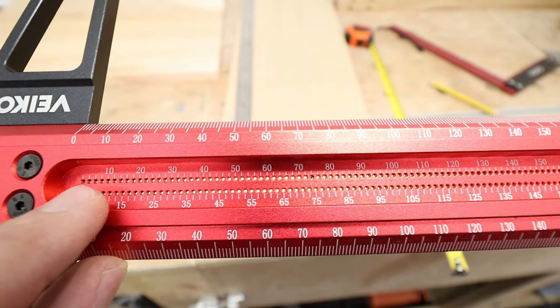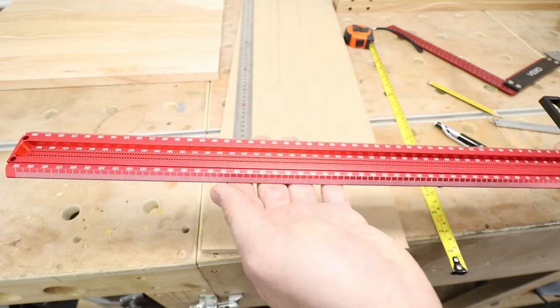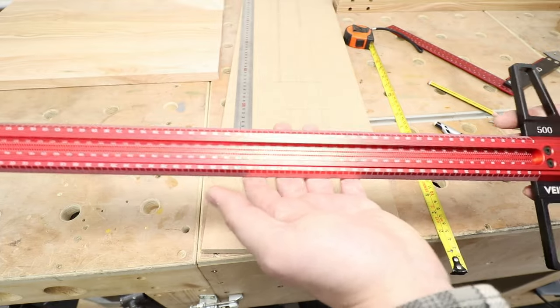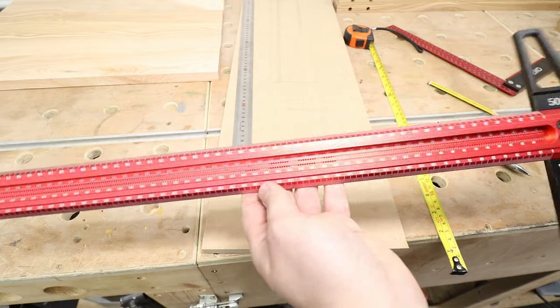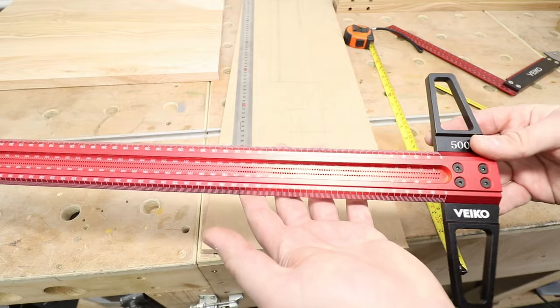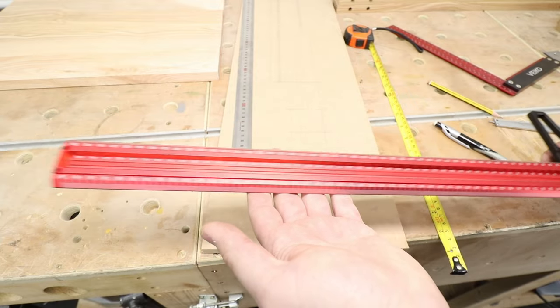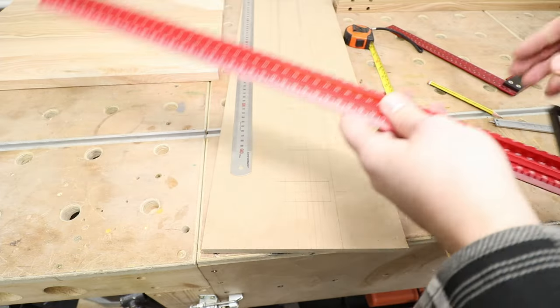It's solid and visible, and the overall quality of the item seems quite good. It's fairly heavy for what it is — it's aluminum — and it gives that nice feel of a premium tool rather than a super cheap one. The quality of mine seems to be quite good.